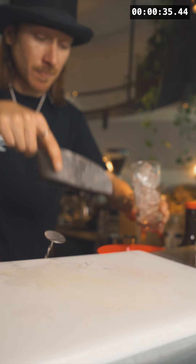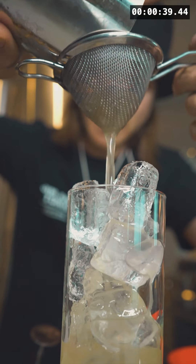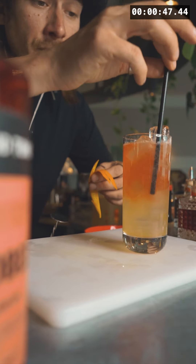For this drink we will be using a highball glass and we're gonna ice that up all the way to the top. Now we're gonna double strain everything into our highball glass and top up with blood orange soda.